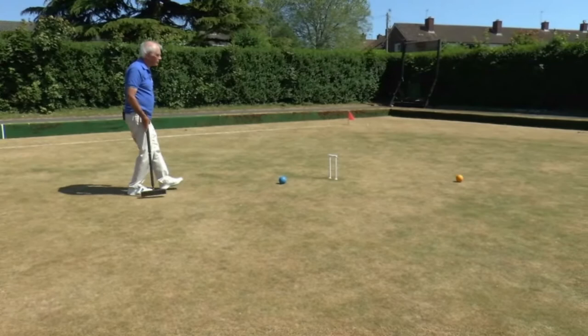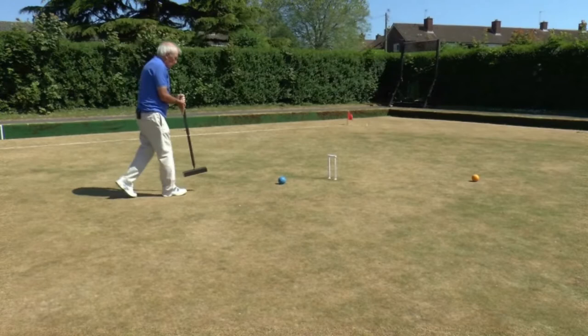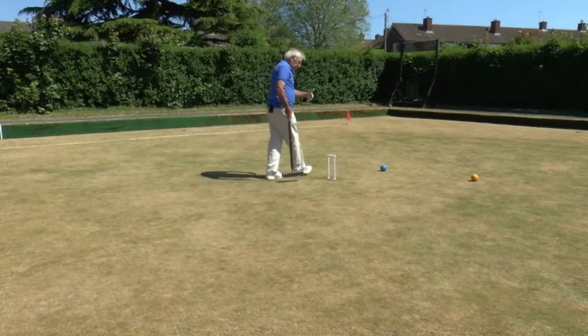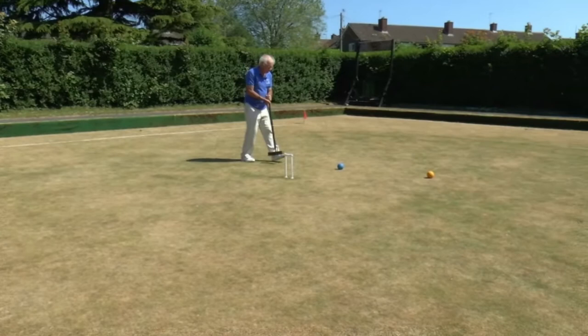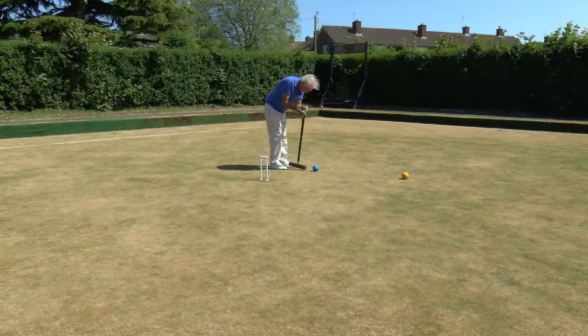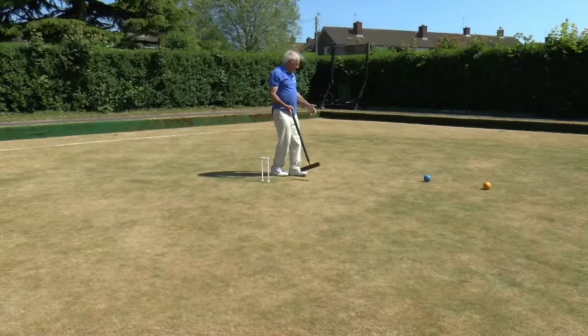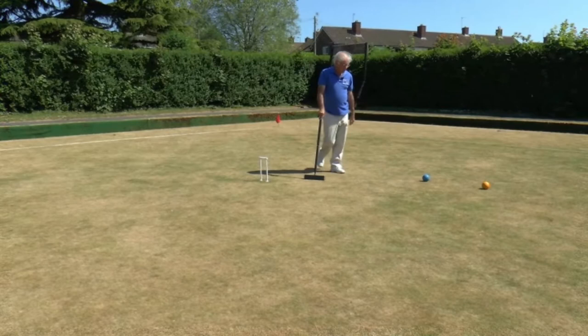And now I have a continuation shot — so guess what, on the continuation shot I'm going to run the hoop. And having run the hoop, I can hit all the balls again. The yellow in that position is known as a reception ball. When it was over here it was a pioneer, and then it becomes a reception ball when it goes to the other side of the hoop — it becomes the ball which I use for the next roquet.